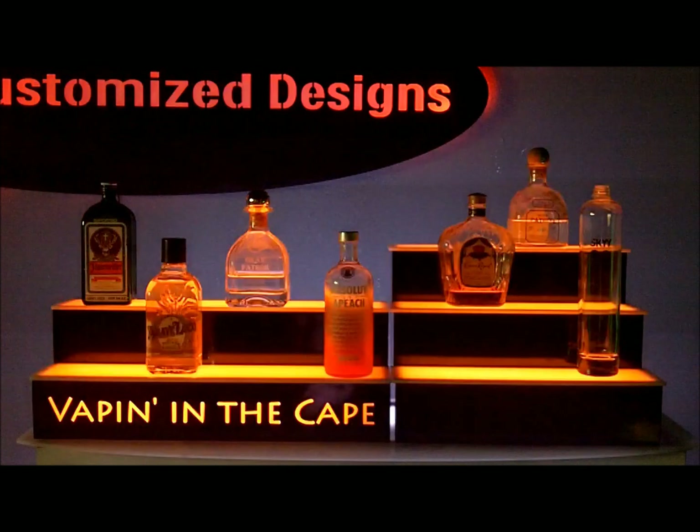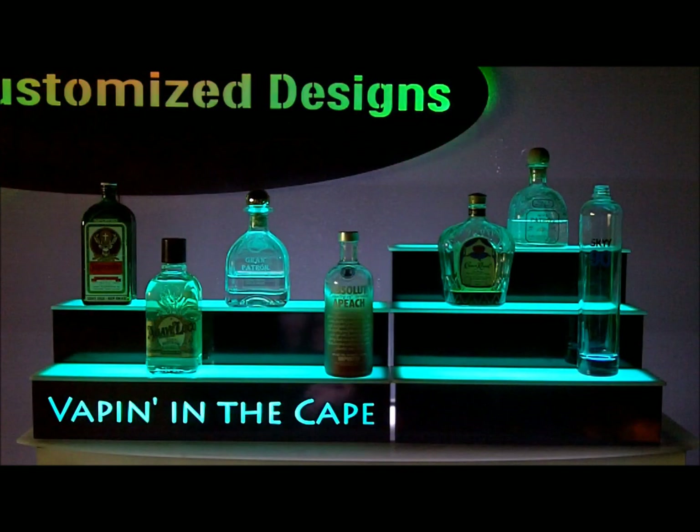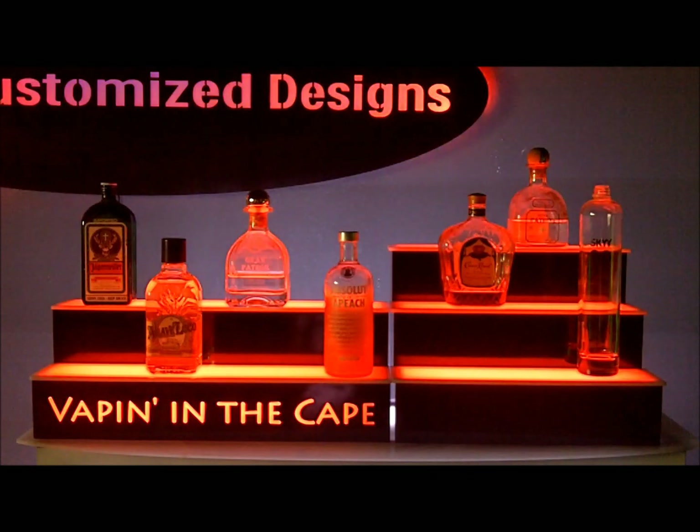All of this can easily be done directly from the remote control. For this video, I'm going to make a 4th of July program. We'll start by pushing and holding one of the custom fade buttons until it starts blinking, which means it's ready to be programmed.